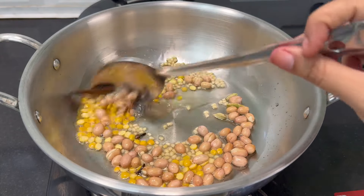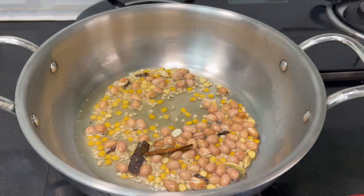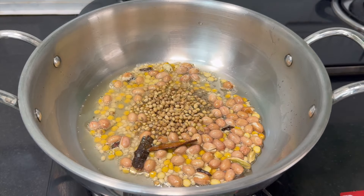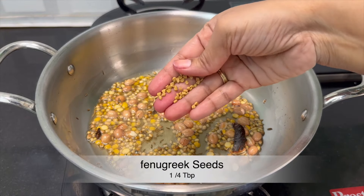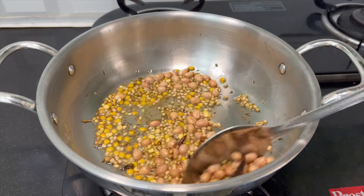Fry it until it turns a dark color, then add 1 teaspoon and 1 and a half tablespoon of flour. Fry it to a little golden color, then add 1 teaspoon of methi. Let's fry the methi as well.